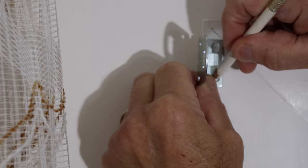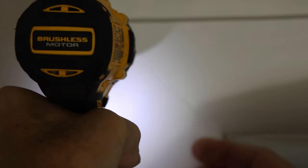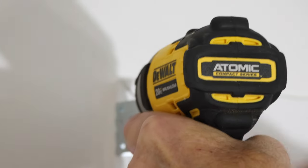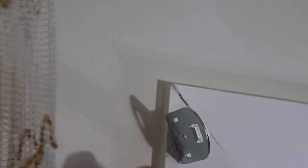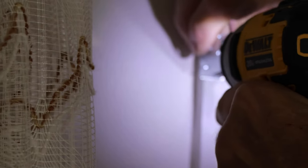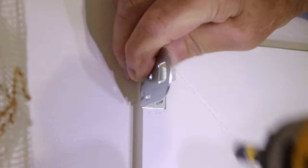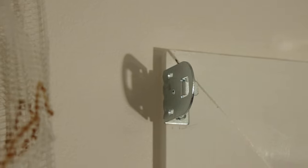We mark the hole locations, remove the bracket, and drill our two pilot holes. Then we screw the bracket in partially — not all the way, just snug — get our second screw in, hold the bracket in position, and then screw them tight. That's it, our second bracket is on. Let's get the shade and put it up.